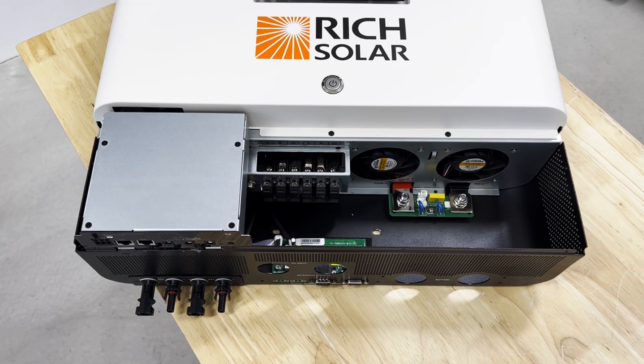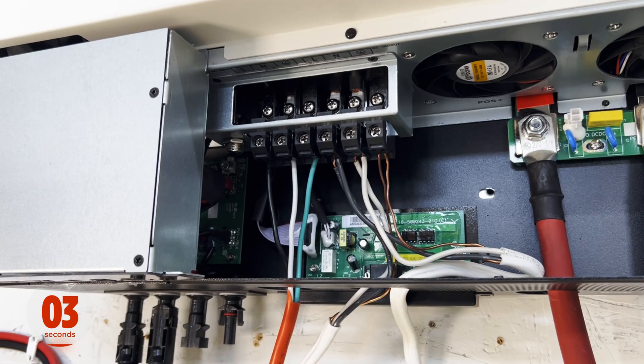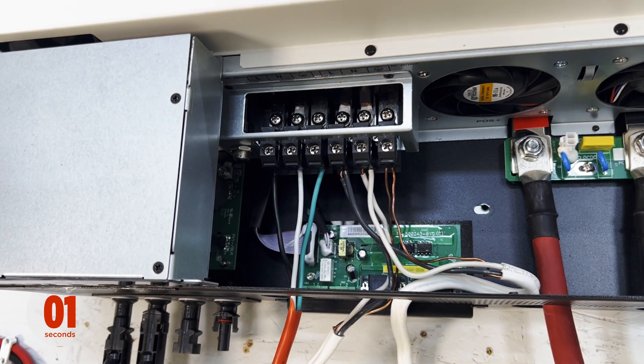Behind the panel it's actually really simple — you can see your battery connections, and then you have one terminal for your AC in and a terminal for your AC out.